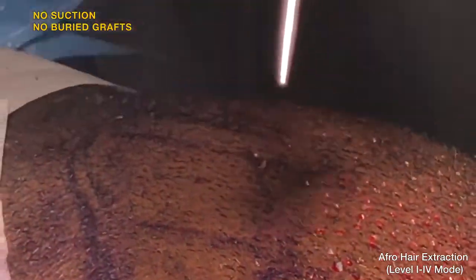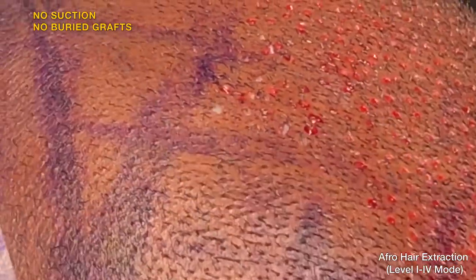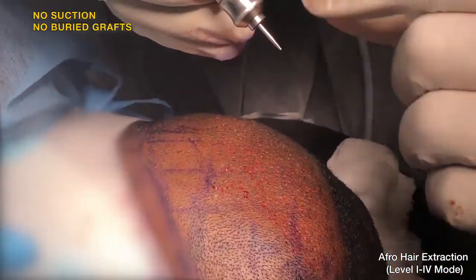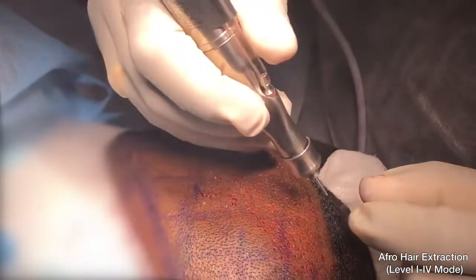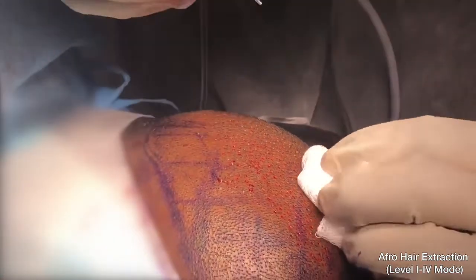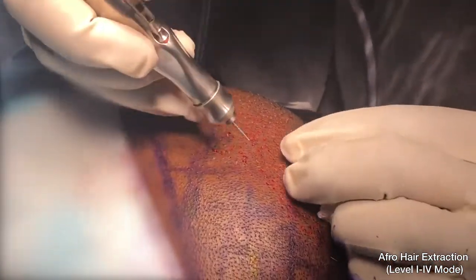This device has no suction feature. There is no suction device attached to it that is trying to suck the life out of the graft. The pulling effect is entirely the result of the punch's intelligent design. It pulls the graft and guides itself through the course of the curvature of the hair. Coupled to the Dr. U Graft Nurture handpiece, it stops itself at the correct depth, doing this all by itself without transecting the follicle.